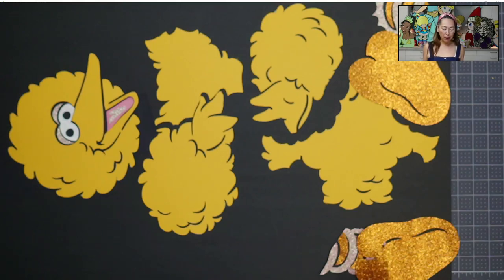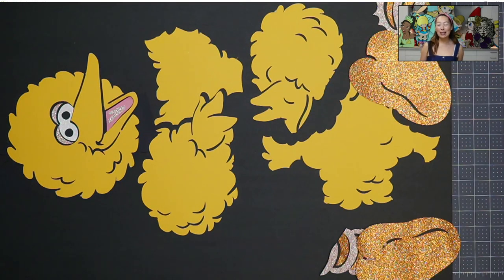I have resisted doing Big Bird and actually turned away requests because he's just one big yellow furry thing. I felt like I couldn't do it without the seams, and I couldn't think of any way with materials to make him look good. But I've gotten better and I found a way to make this look seamless. If you haven't checked out the Design Space tutorial, I gotta say it's one of my better moments of figuring something out and making it so cool.